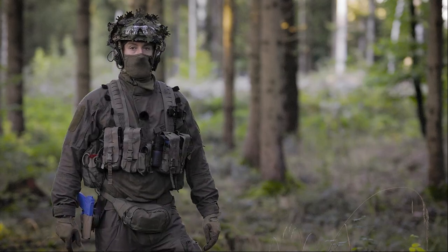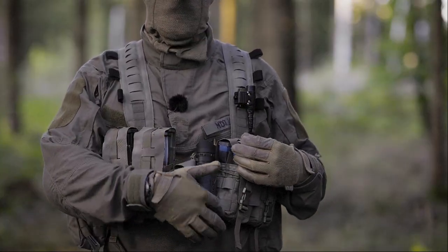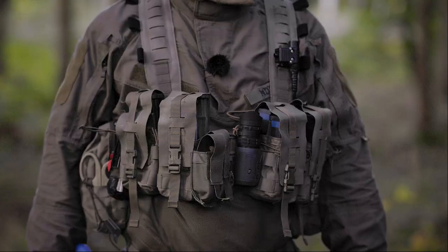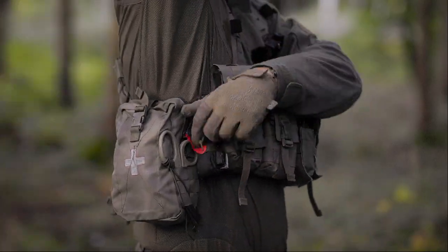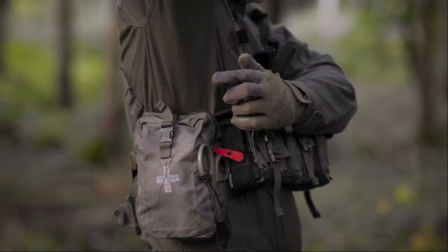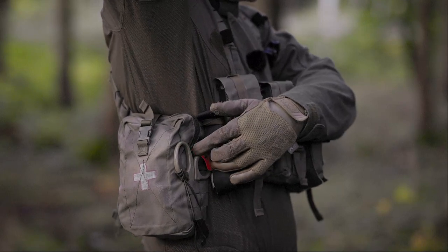Most pouches are permanently attached but you also have some laser-cut webbing to attach additional pouches. On the side, here's one of two utility pouches. I mark this with a cross. Inside here is my IFAK and some survival gear.